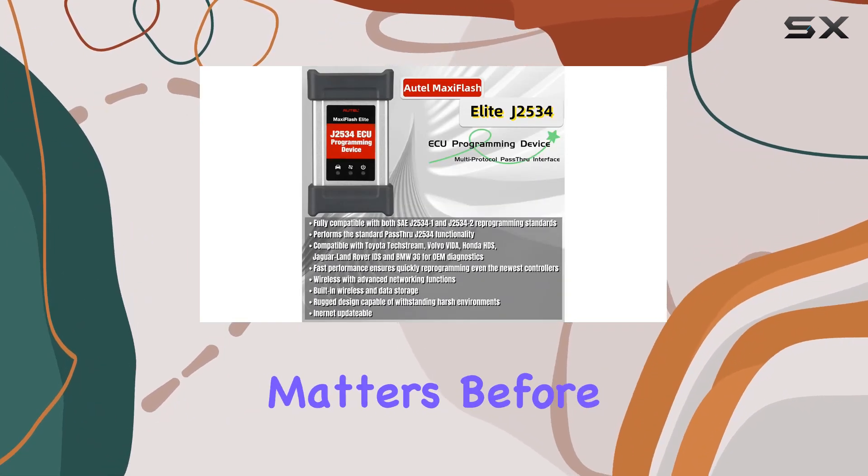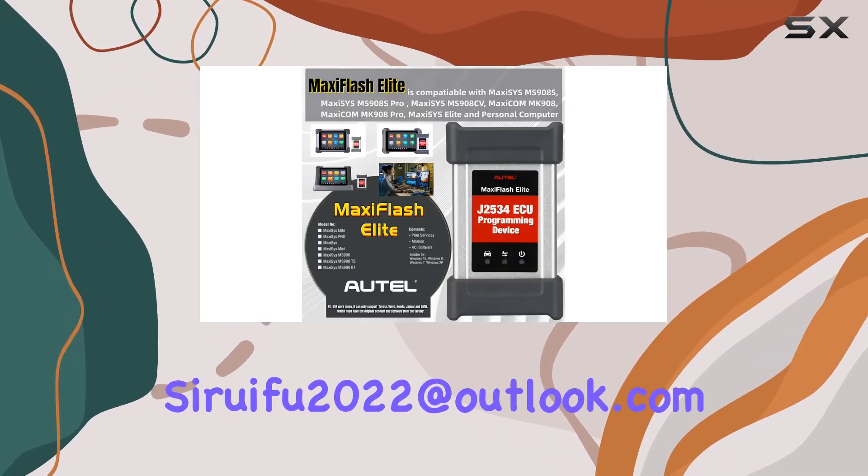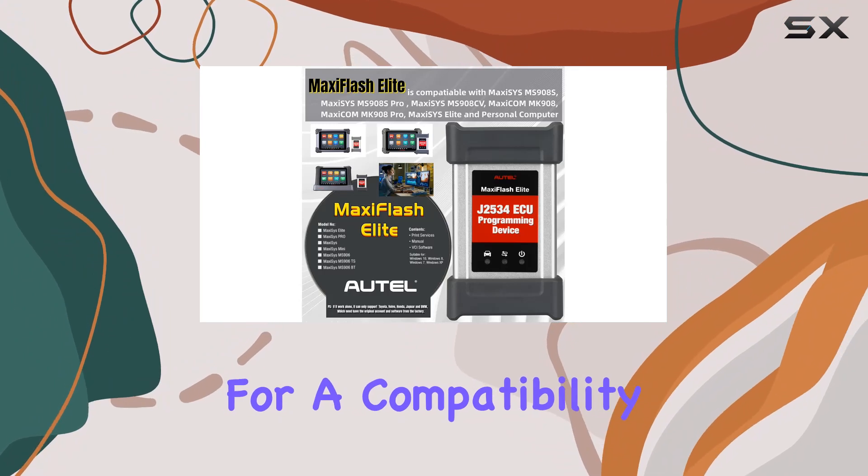A crucial note for potential buyers: compatibility matters. Before placing an order, it's advisable to send the VIN number to sarufu2022@outlook.com for a compatibility check.